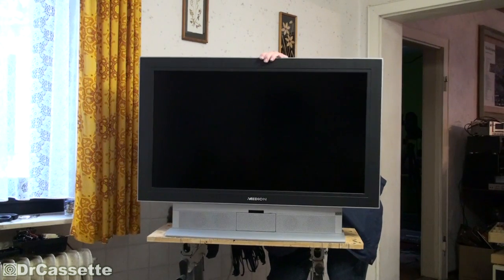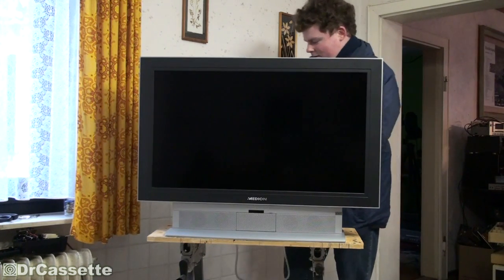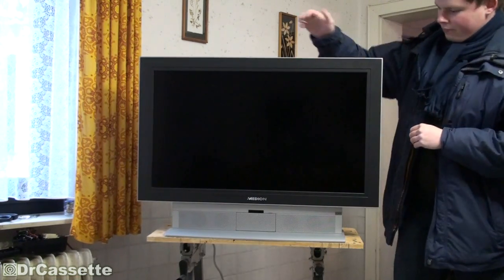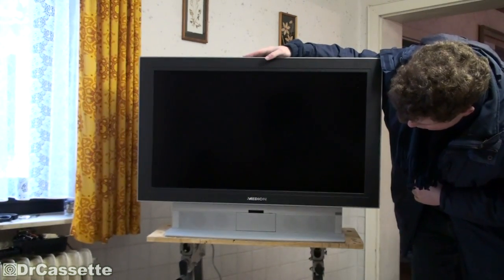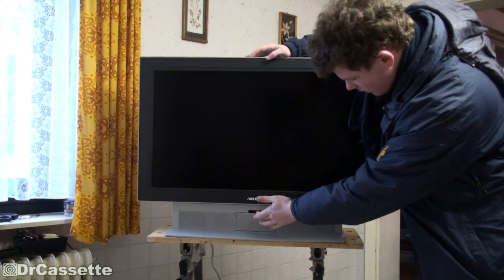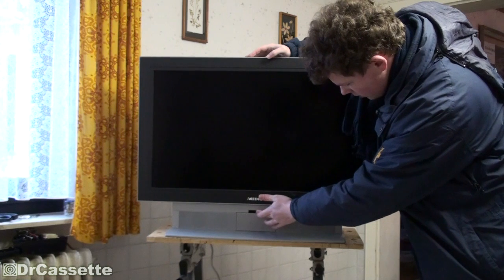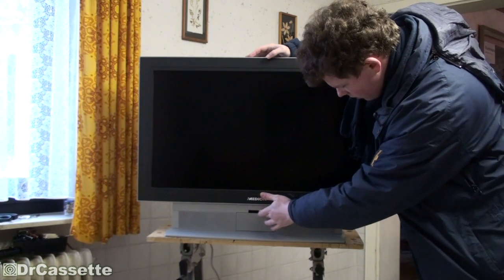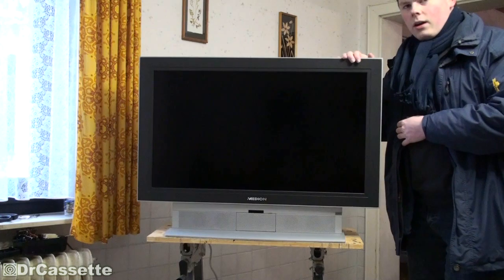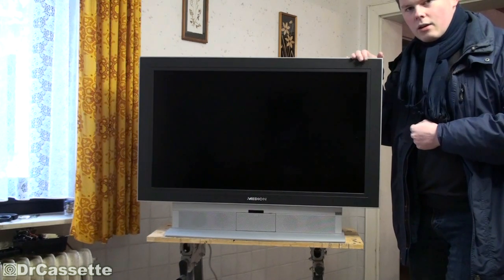Oh, there is even a hardware power switch — make sure that's on. Otherwise we'll never find out why it's not working. It's plugged in, but it's not doing much. It is doing plain nothing. So I guess I'll have to take this thing apart and maybe we can find what went wrong in there.